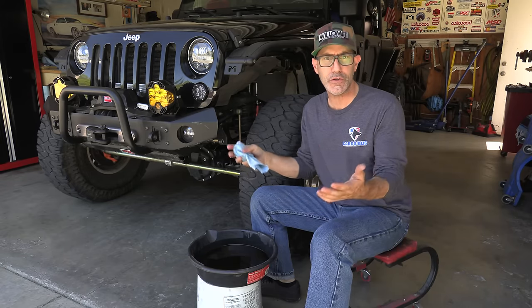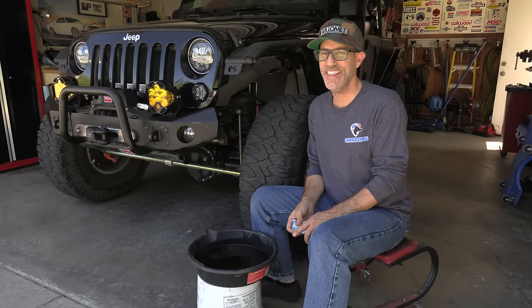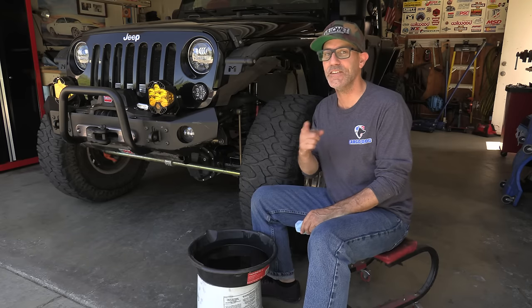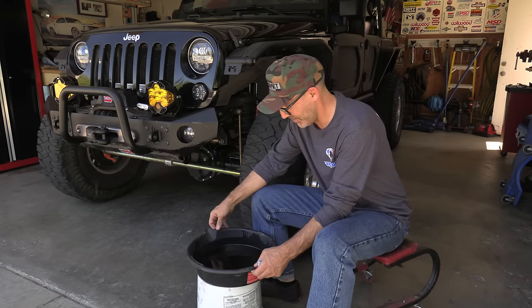So there you go — routine maintenance that'll keep your Jeep on the road longer, and you can do it yourself. It's super easy, barely an inconvenience. Thank you guys so much for watching, and until next time, enjoy your drive.